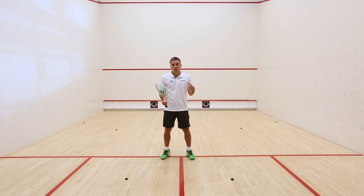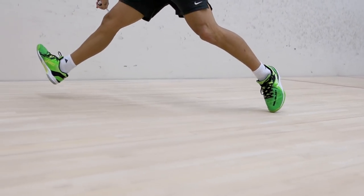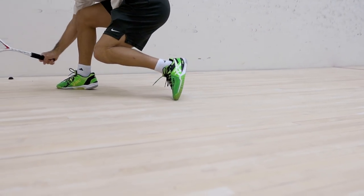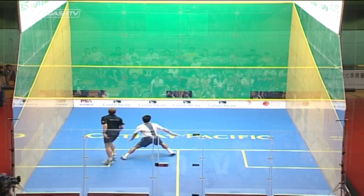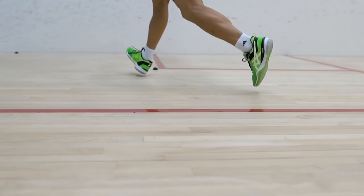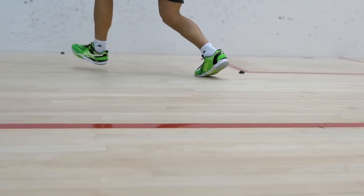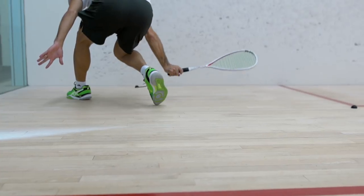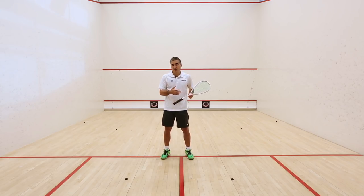In this video I want to talk about how to move on court — not just one, two, three steps, but moving all around the court, all the way into the corners. In training you want to be prepared for the worst, which means preparing to retrieve a ball tight to the wall. You should not hesitate to really go deep in the corners, because you want to do more in practice to be ready for the proper match.